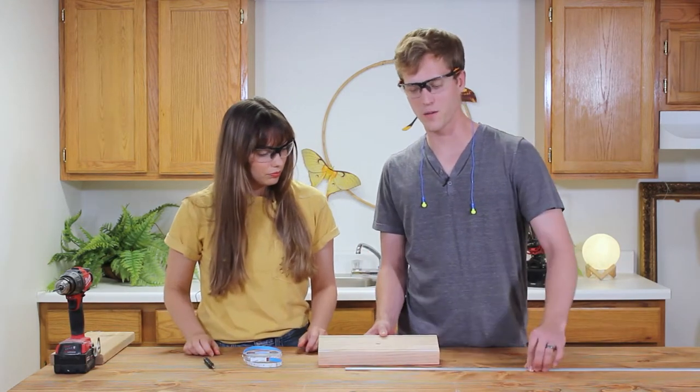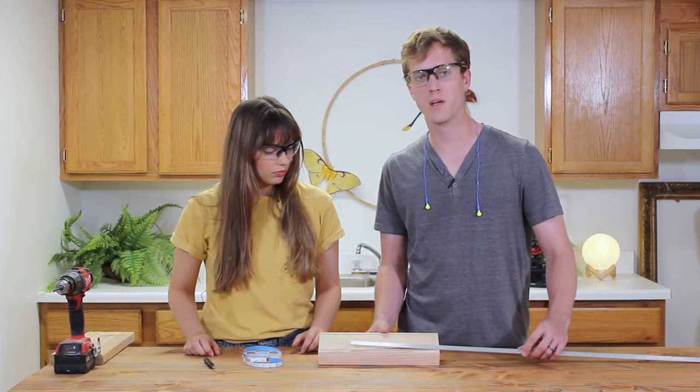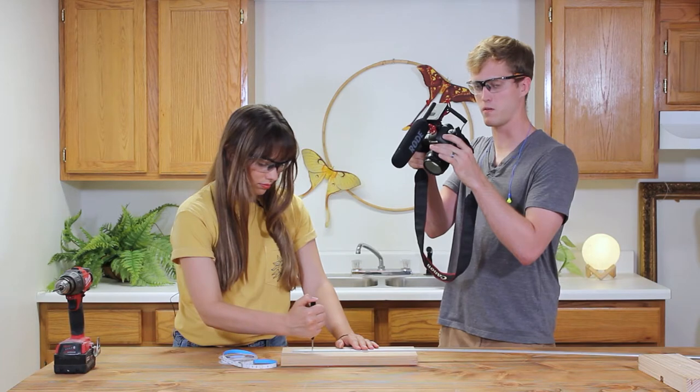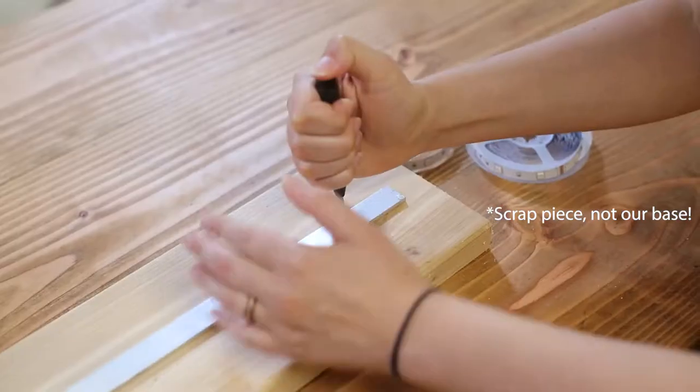The hole that goes all the way through is so that we can slip our LED lights right down through the middle. Once we drop the LEDs through the middle, we're gonna take this aluminum flat bar and bend it into a square to make a frame to mount the LEDs to. To mount this rectangle we're gonna need to drill some holes in it first, so we take a center punch and make a few dents.